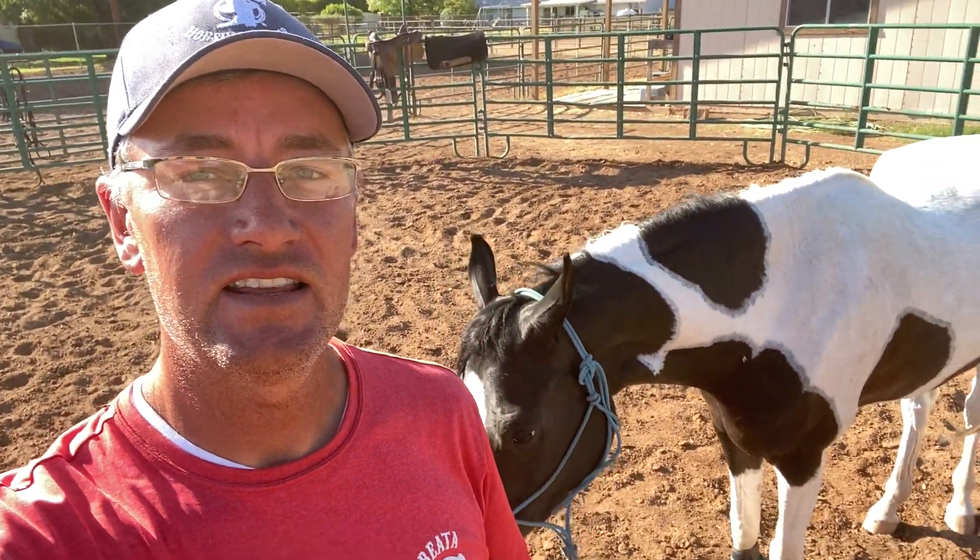Good morning, everybody. Welcome to Riatta Horsemanship. I'm Luke Brown. I'm excited to be with you here today on Training Tip Tuesday. The horse that I have behind me — this is Sydney. She is a five-year-old Arabian saddlebred cross that came to me for some desensitizing and some on-the-trail training.